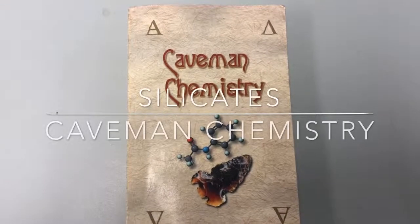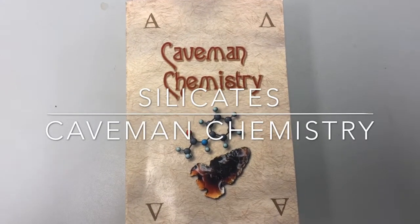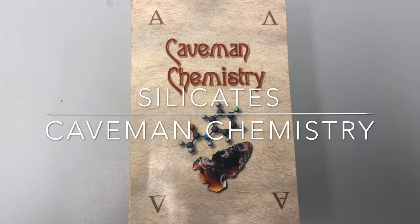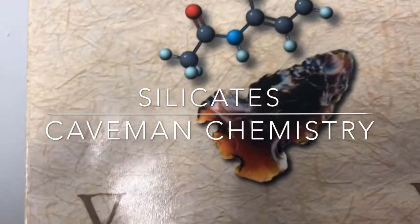Hello and welcome to episode 3 of Caveman Chemistry. Today we will be performing the silicates project, also known as the arrowhead project.